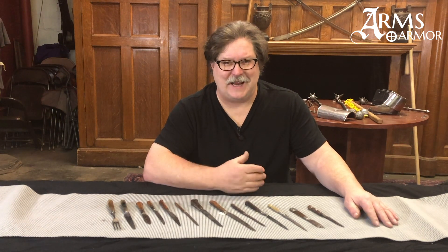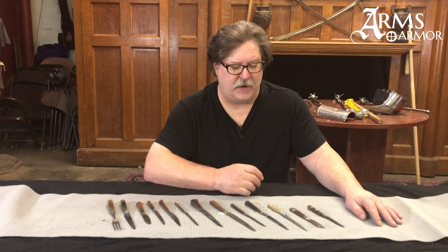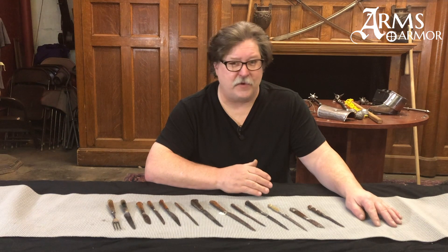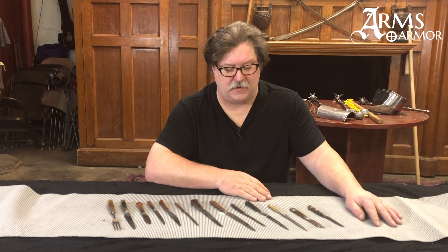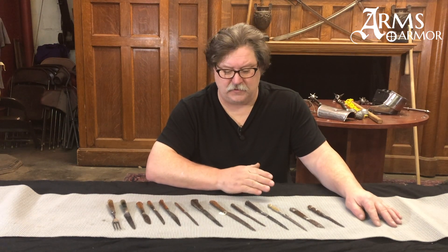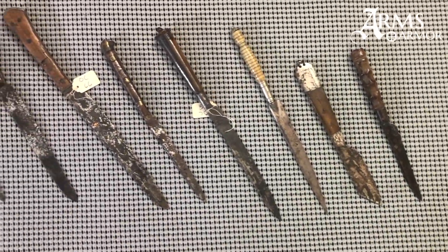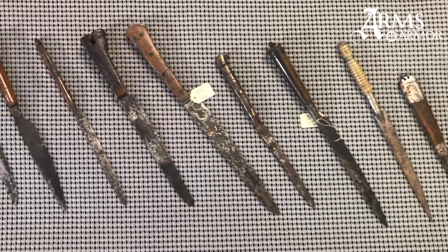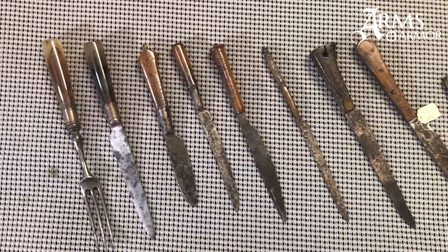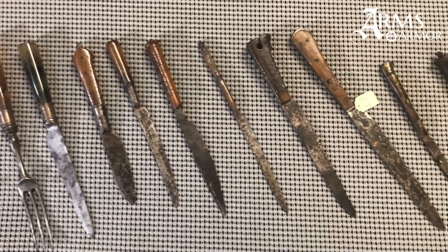Many times today we have a tendency to overbuild our utensils, and so these pieces will illustrate some of the economics of the Middle Ages where you would try to preserve your materials as much as possible. So the blades will be smaller and maybe thinner than we would think of, but they are very useful little tools that you could use every day of your life — the kind of knives you would see in everyday use in the medieval and renaissance period.